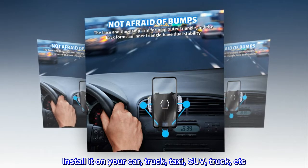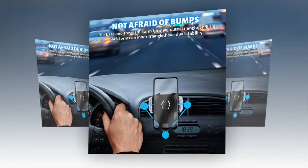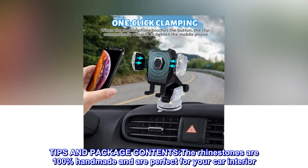Install it on your car, truck, taxi, SUV, and more — at will. Tips and package contents: the rhinestones are 100% handmade and are perfect for your car interior.